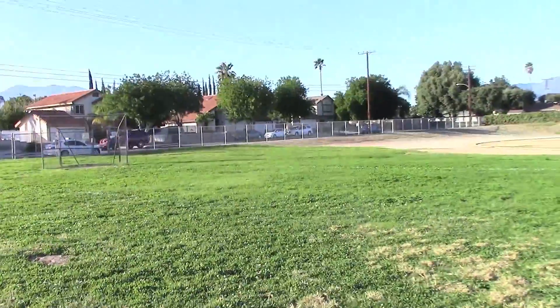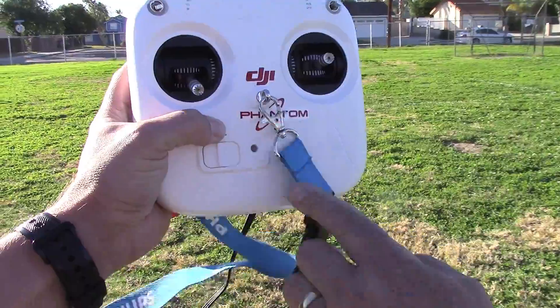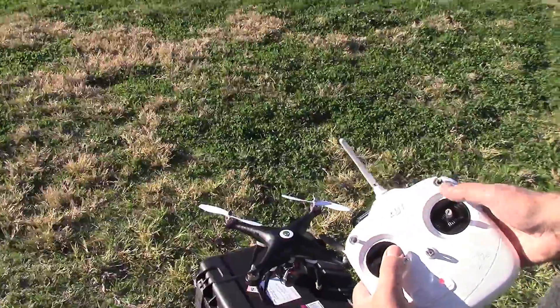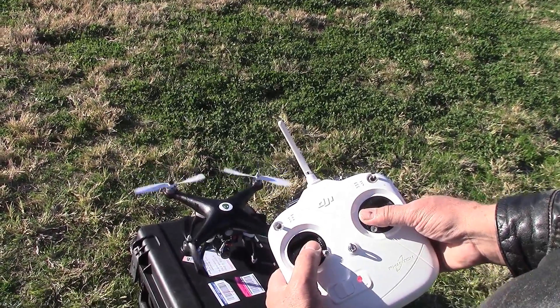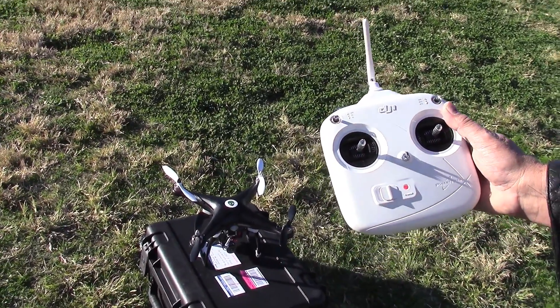Now I'm going to turn my remote off, and now we're going back over here and we'll see if the motors will fire up. And there it goes — there's proof that you cannot fly two Phantoms at the same time with similar radios.